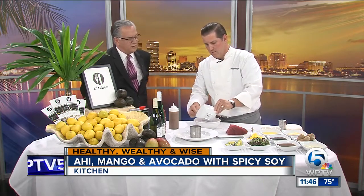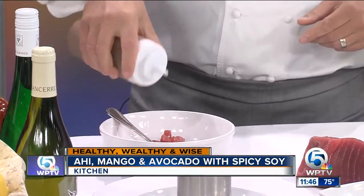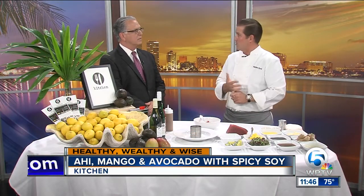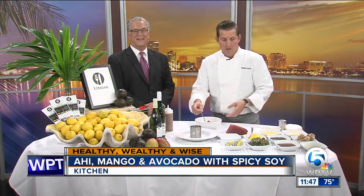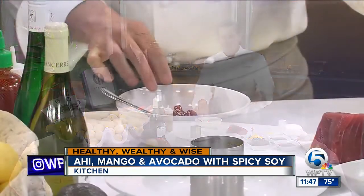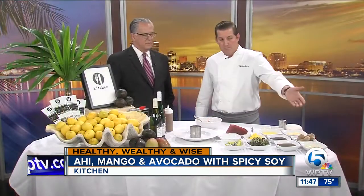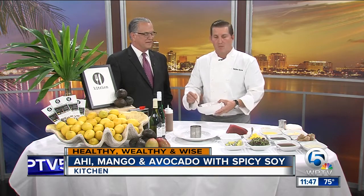We've got two minutes, so go ahead and get started. For somebody who doesn't consider themselves a very good cook, is this something they should try at home? I think so. The trick with the tuna is buy the best. If your knife skills are a little lacking, you can freeze the tuna — flash freeze it in your freezer, bring it out. That accomplishes two things: you're going to kill some of the bacteria, and you're able to cut it into perfect little cubes because it's semi-frozen. Then a little salt and pepper. Buy a really nice ripe mango — soft to the touch — and same with the avocado, soft to the touch. Make your vinaigrette; it takes about 30 seconds in a blender. Really easy.